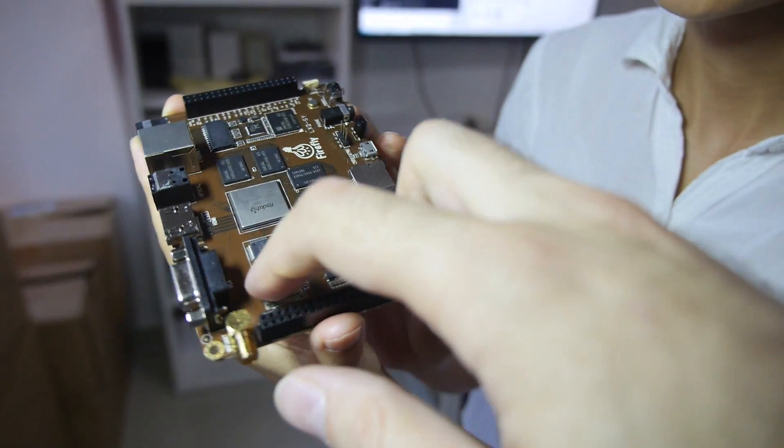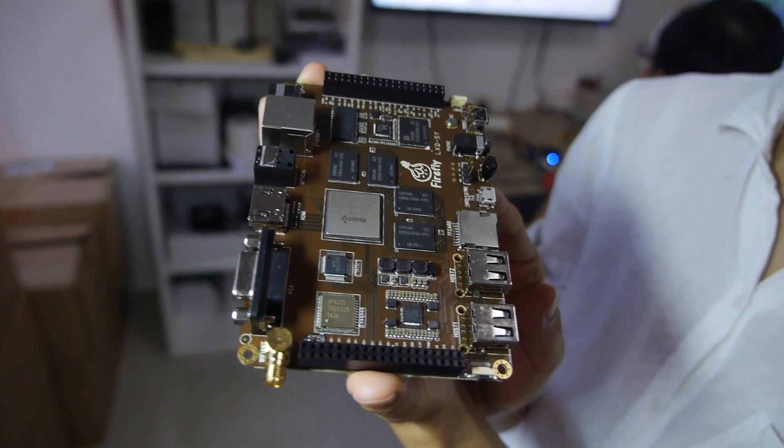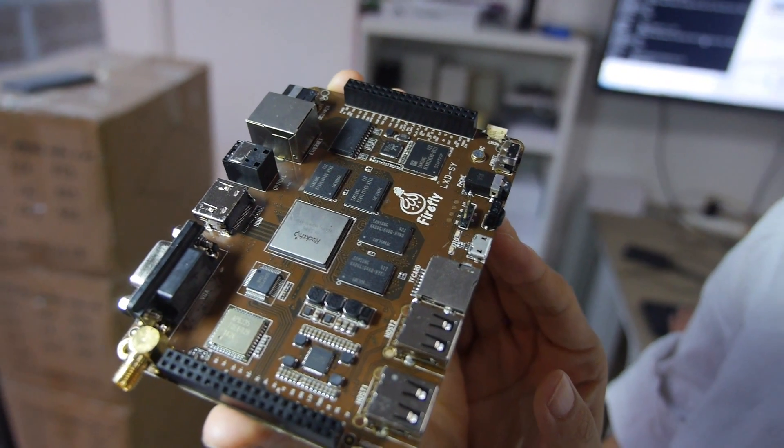And what is this? The Wi-Fi? Yeah. It's dual-band Wi-Fi. Like AC? Yeah, AC. It's for AC. AC and 16GB.